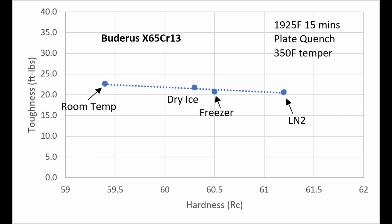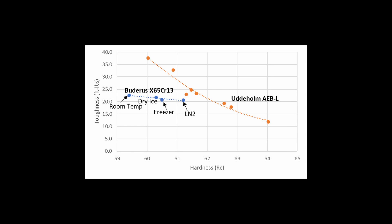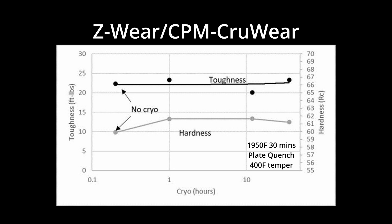All of the specimens were tempered at 350 degrees Fahrenheit. The room temperature quench steel was about 59.5 Rockwell C. The dry ice and freezer had similar hardness, around 60 to 60.5 Rockwell — in fact, the freezer coupons were slightly harder just from natural variation between coupons. The liquid nitrogen cooled coupon had the highest hardness, just over 61 Rockwell. The toughness was slightly reduced from the increase in hardness from cold treatments, but the drop in toughness was small enough that the increase in hardness was probably worth it. The toughness was slightly lower than the previously tested Uddeholm AEBL, which is again probably due to the difference in microstructure.